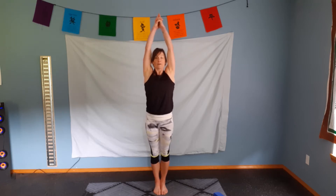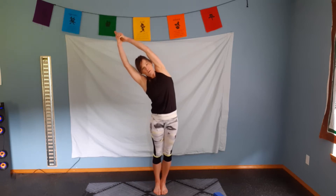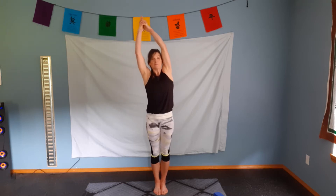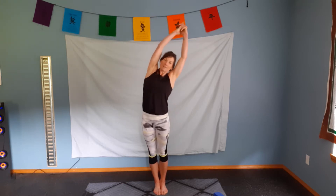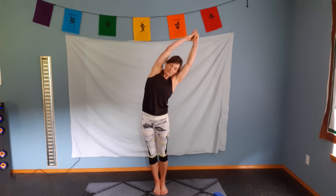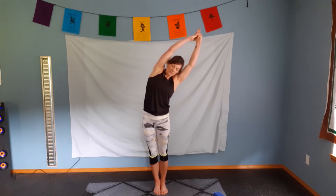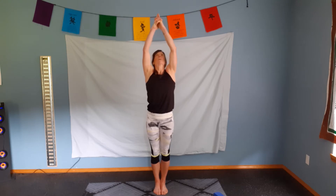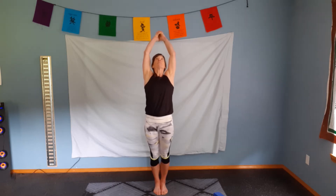Elongate through the crown of the head. Take a breath in to prepare. Exhale and slowly go to one side. Inhale, coming back up. Exhale, over to the other side. Breath comes in. Exhale, we're going to look up. Bring the arms back. Push the hips forward.